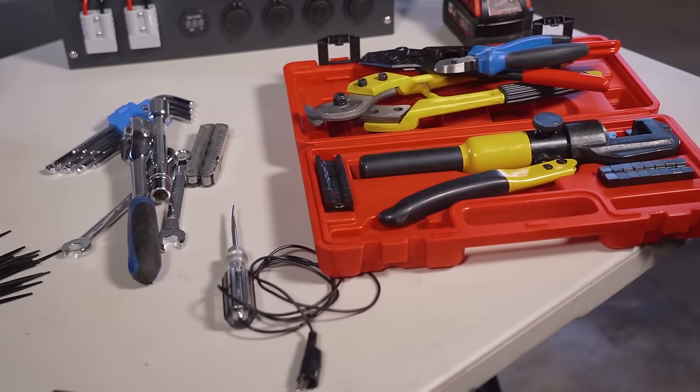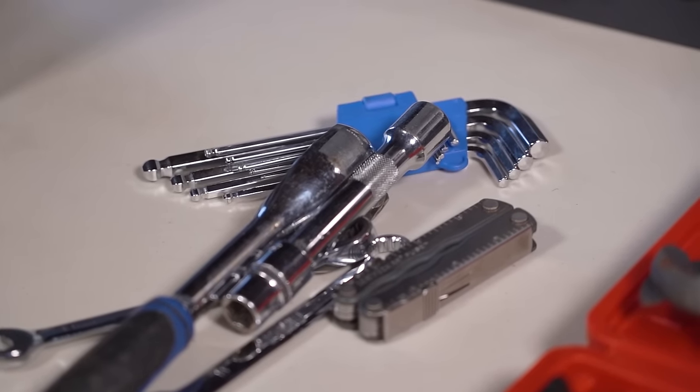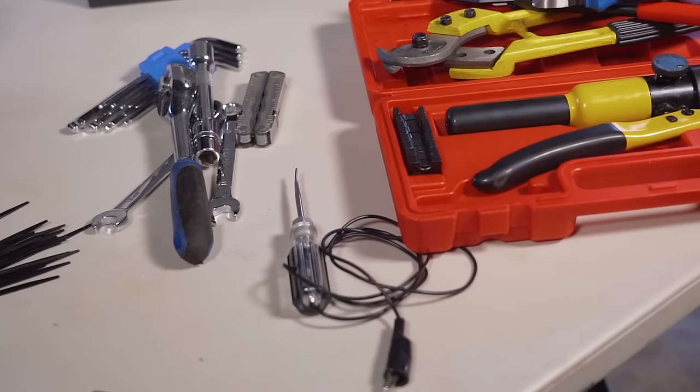Depending on your setup will depend on what tools you require. We're just using some basic sockets and spanners, some allen keys, some 12-volt tools, some wire cutters and crimpers, plus a test light.